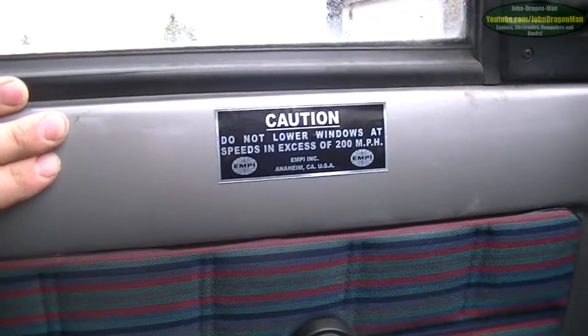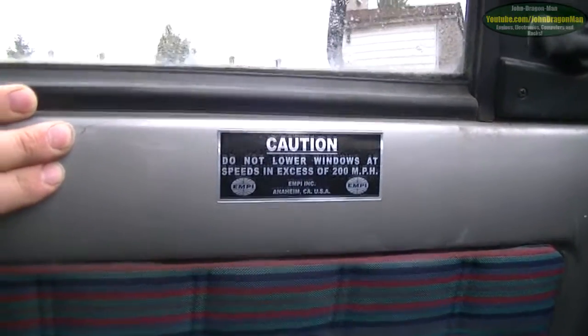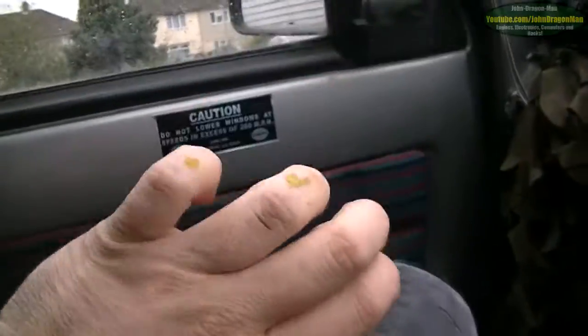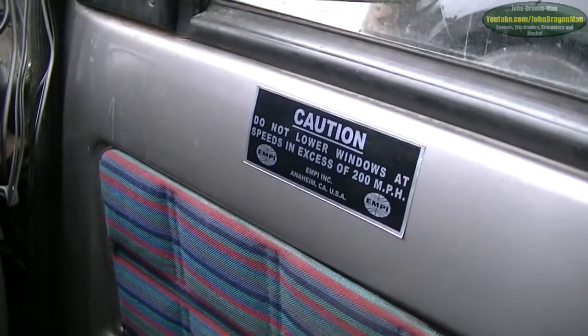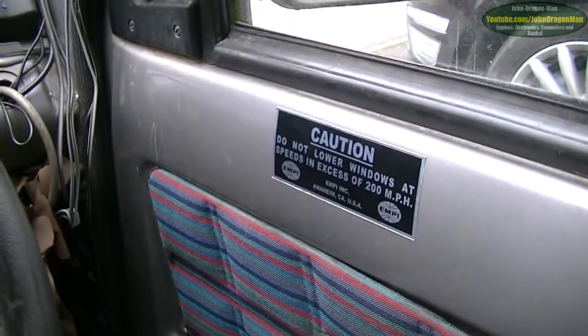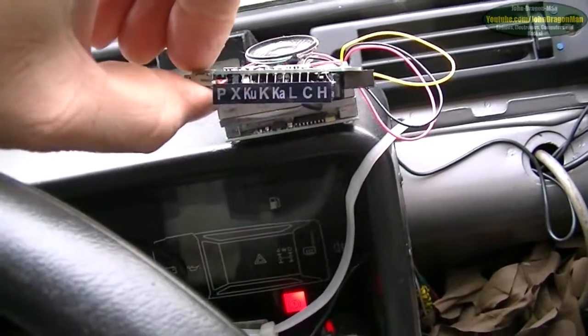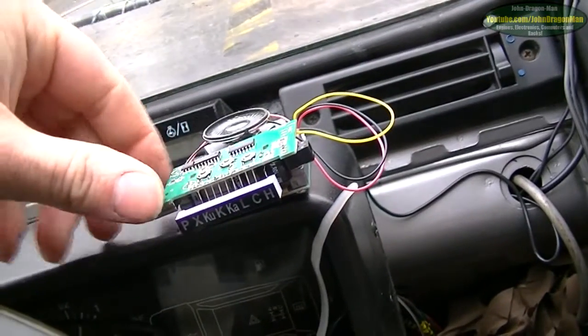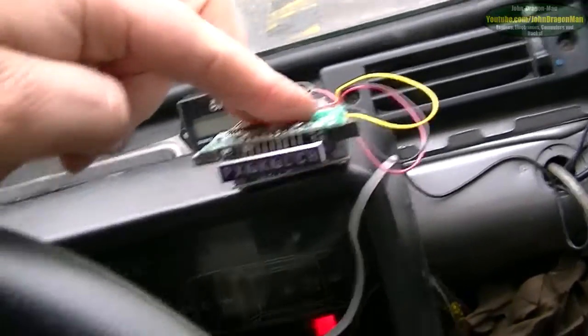There's a caution sticker — don't lower your windows in excess speeds of 200 miles per hour. It's for an aircraft, but I thought I've got to get them. I've got paint over my fingers. And that thing is actually a speed camera detector — it's more of an interesting thing rather than something I'm actually going to use because I speed. I don't speed, even though it is quite easy to speed in this car with the bigger engine — 200cc extra.